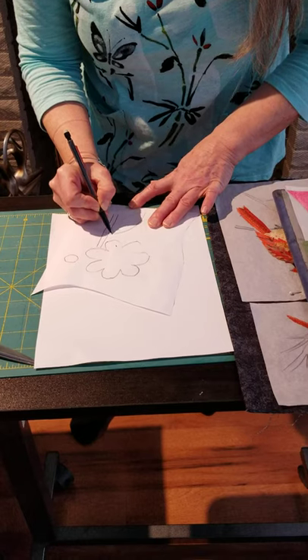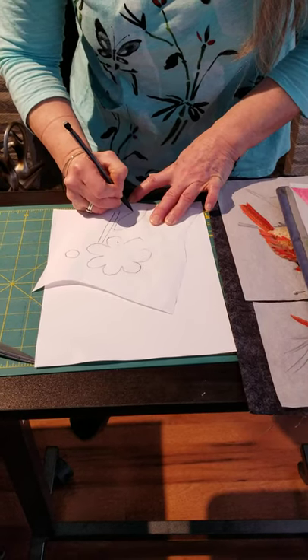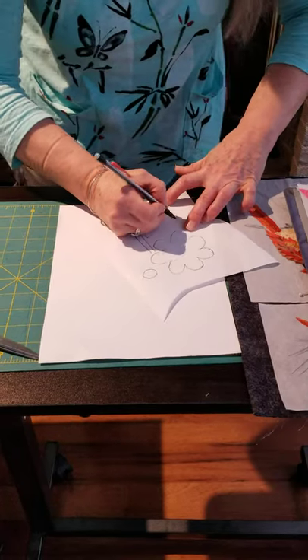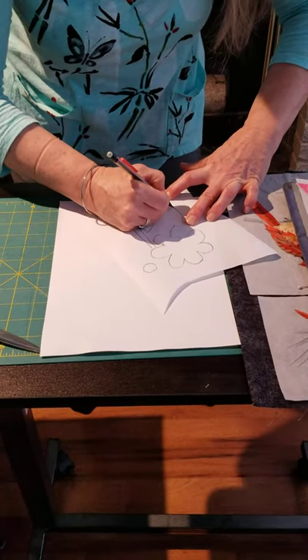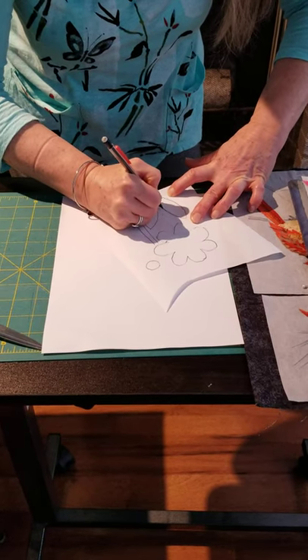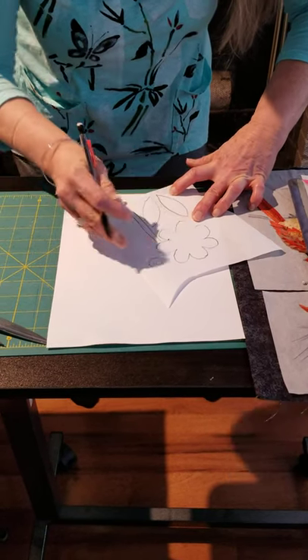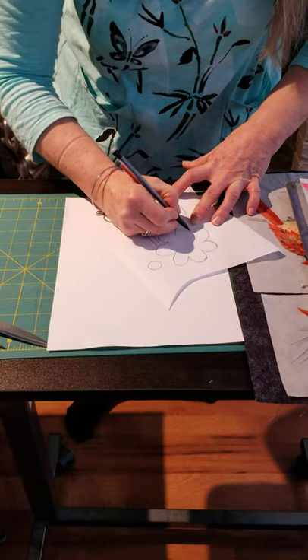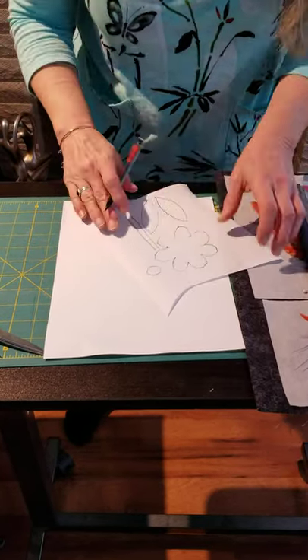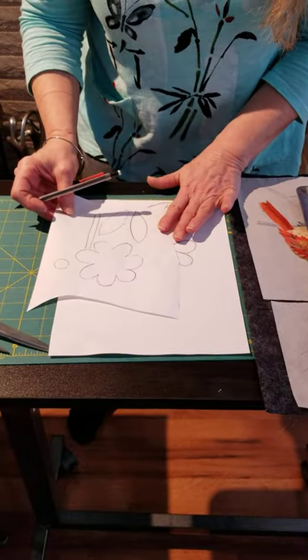The beauty of this paper is that you can use freezer paper a couple of times to make template stencils and use them over again. The more expensive freezer paper that you'd buy in sewing stores you can use a few more times; the less expensive kind from the grocery store, fewer times — but sometimes I don't need to use it over and over again. So I have all of my elements on freezer paper.